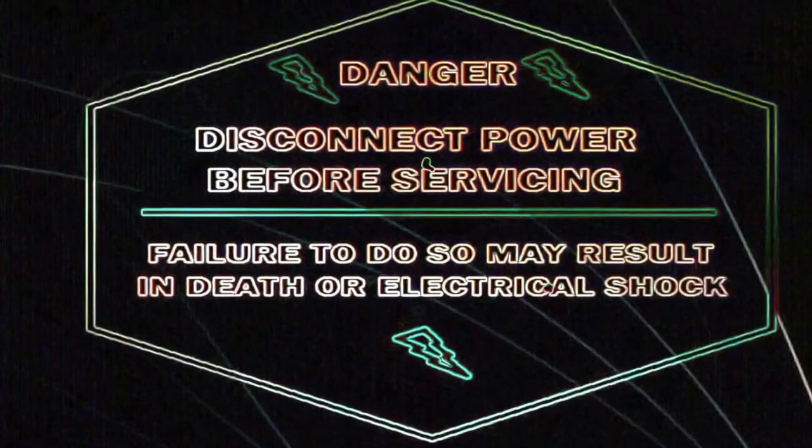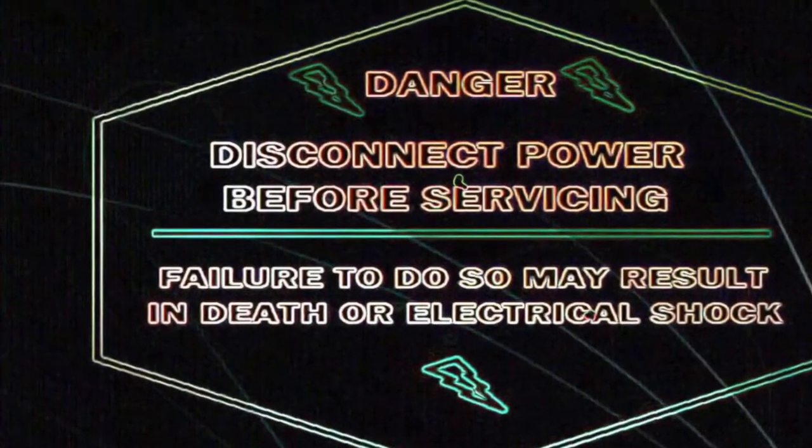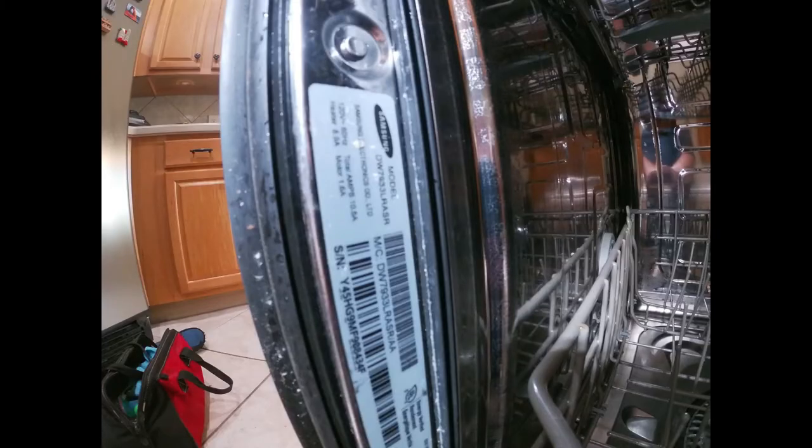The first thing you need to do is be safe — disconnect the appliance or turn off the breaker to avoid electric shock. Hello guys, welcome to DIY Repair. Today we're going to be working on a Samsung dishwasher.